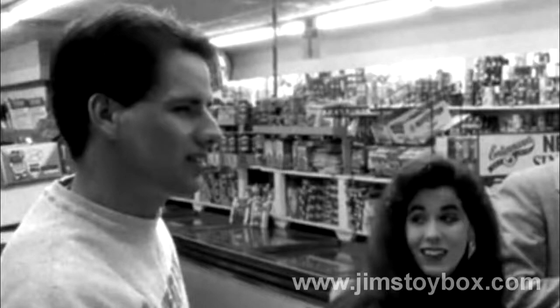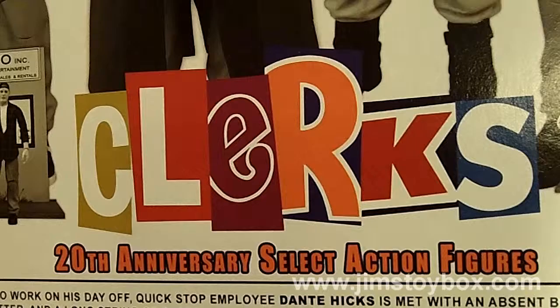Veronica, Caitlin Brie, Rick Derris, and my personal favorite, the Chewlies Gum Guy, need to be in this set. A customizable Walt Flanagan set would also be the ultimate icing on this indie cult favorite cake. Now make it so, Silent Bob, make it so.